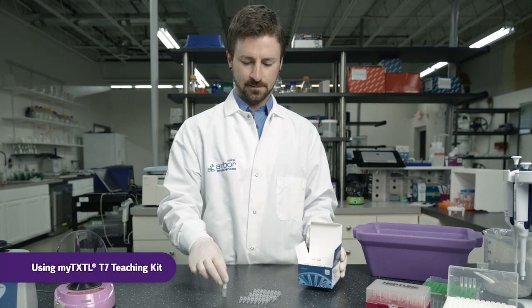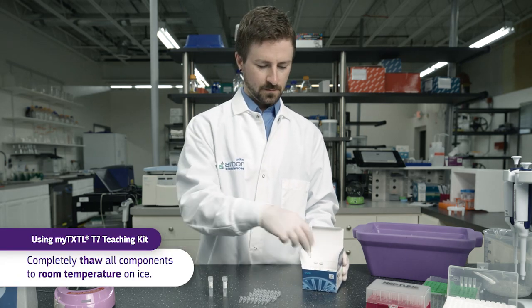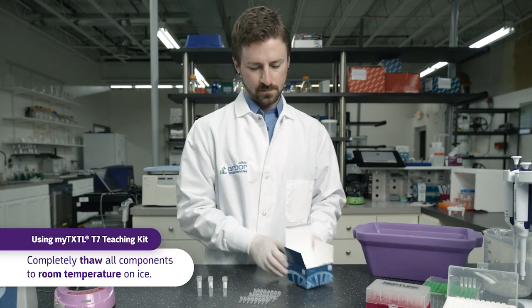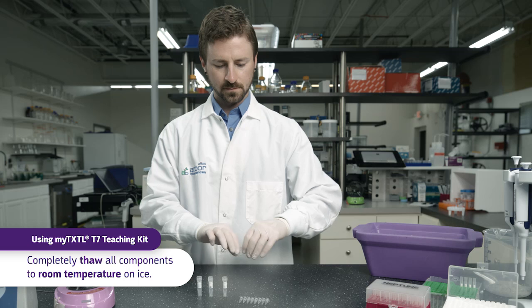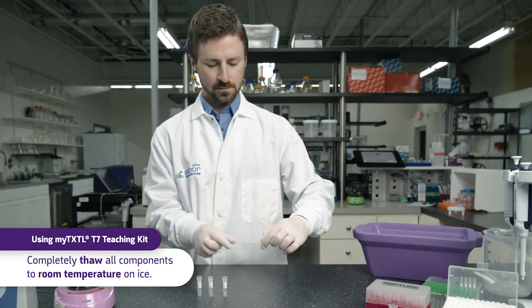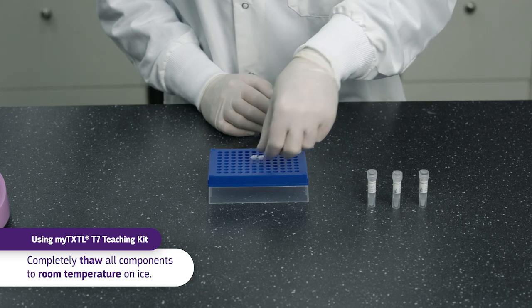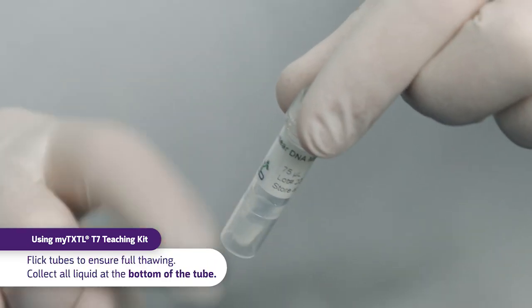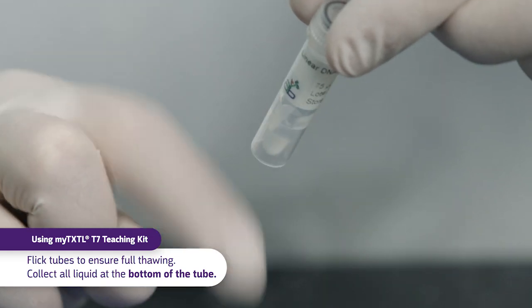Completely thaw the MyTXTL LS70 MasterMix, the Inducer Plasmid P70A T7RNAP, and the Positive Control Plasmid T7P14DEGFP at room temperature and place on ice. Keep reagents on ice till use. Flick each tube to mix and ensure full thawing, and collect at the bottom of the tube with a quick flick or microfuge spin.